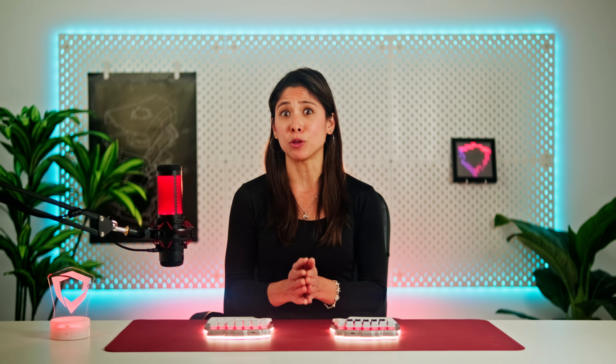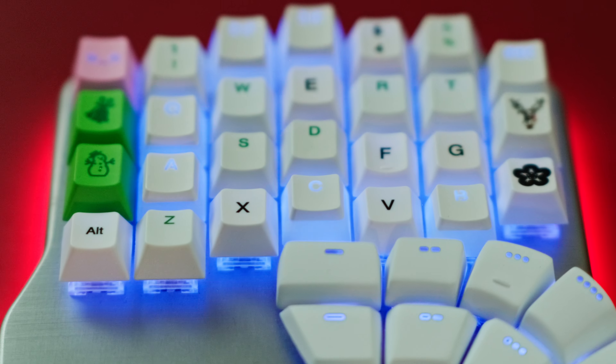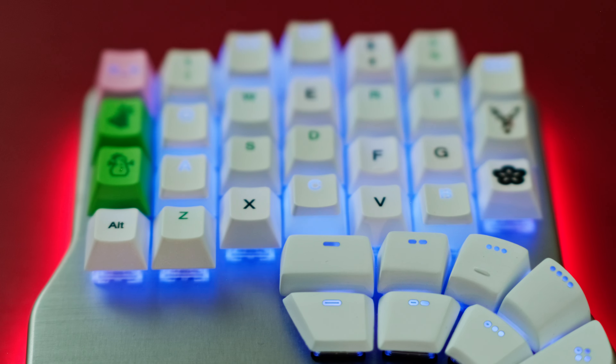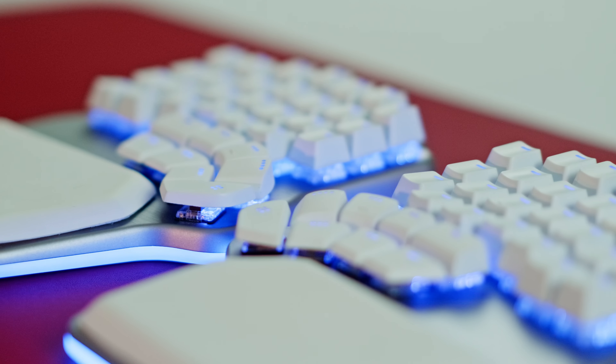Reuse and recycle. If one set of keycaps won't make it, what about two? I'm not talking about getting two full sets — but you and your friends probably have spare keys from other sets lying around that you can use to mix and match. That'll make your keyboard really one of a kind. As you see, there's no perfect solution to get keycaps for your columnar keyboard, and we haven't even talked about the custom thumb keys — but we'll leave that for another day.